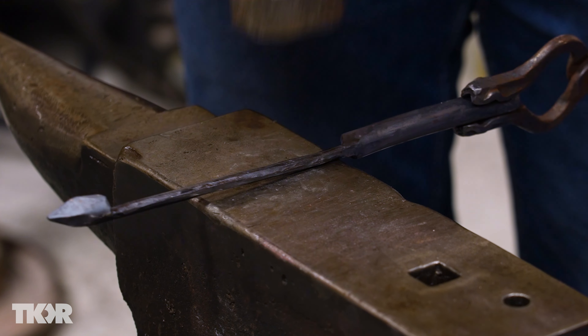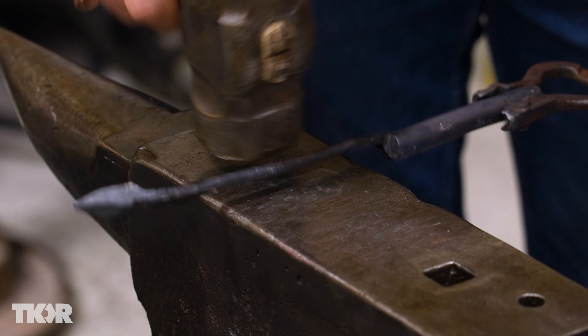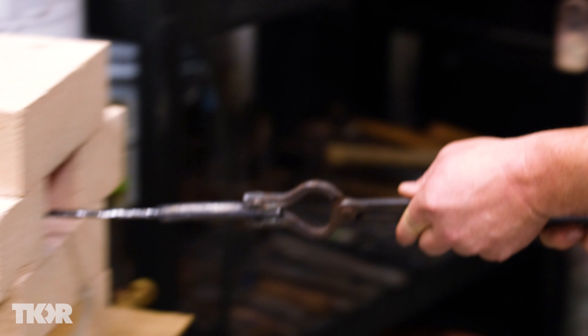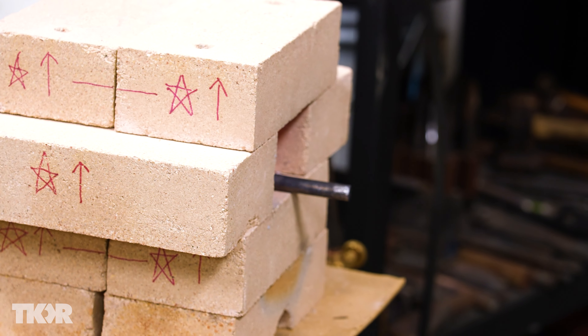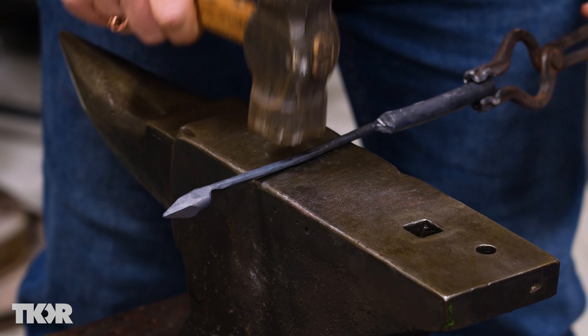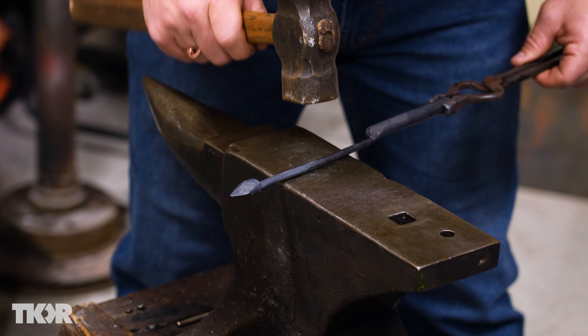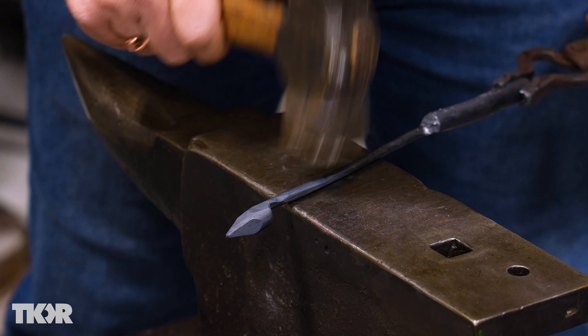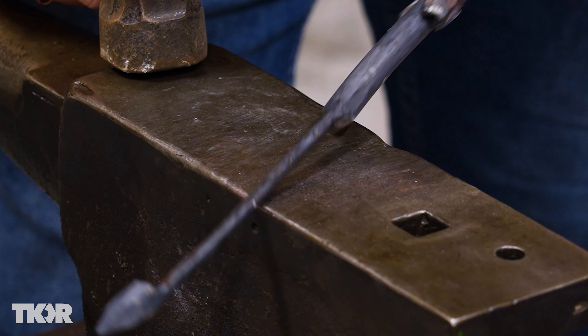Now let's get back to the rest of the stem. I think that's shaping up really well. I do want to make it a little bit more smooth looking, so I'm going to put it in the heat one more time and then we're just going to keep planishing that surface. I will do hundreds of these little taps as I planish the surface of this leaf stem. I'm much happier with the way this looks — I really like how smooth that is.